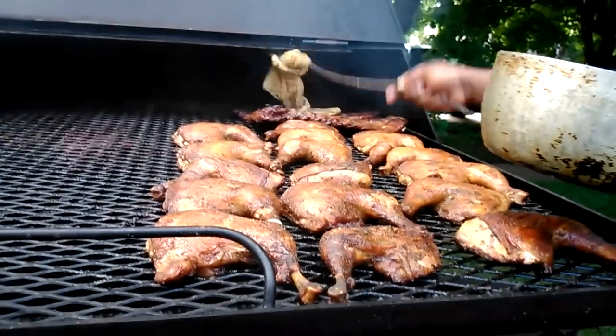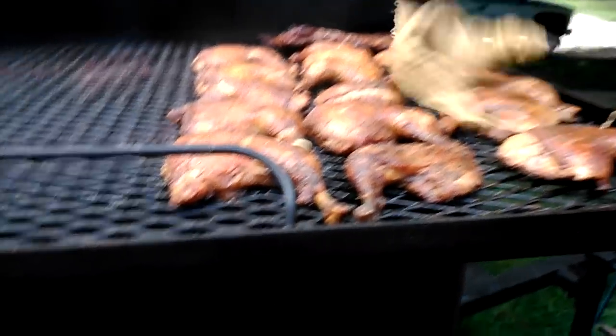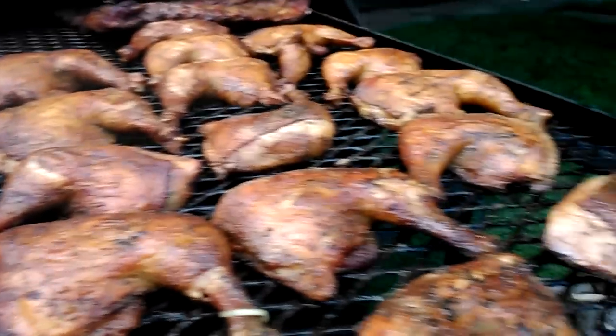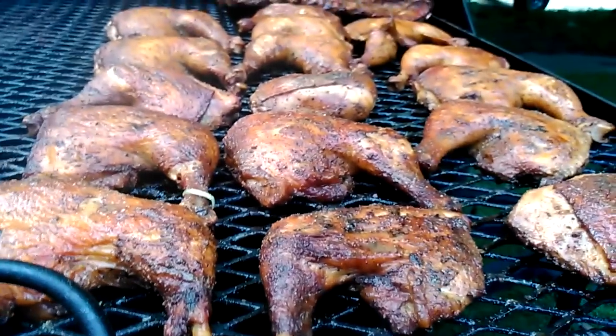Yeah, I'm doing old school today — making my own mop. Look at that chicken, guys. This is awesome flavor right here, just awesome. Go ahead and keep the camera on the chicken while I push that back in.